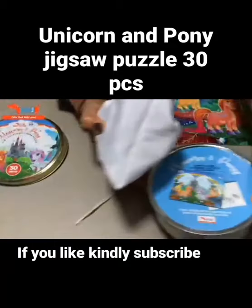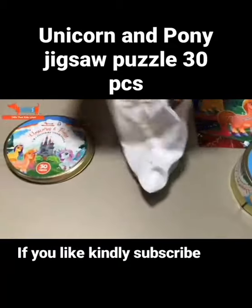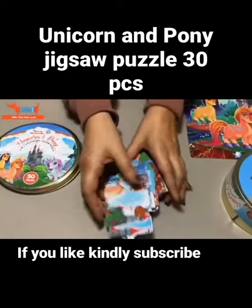It's a lot of fun puzzles, especially for all the unicorn and pony lovers. It's a magical puzzle, 3D.